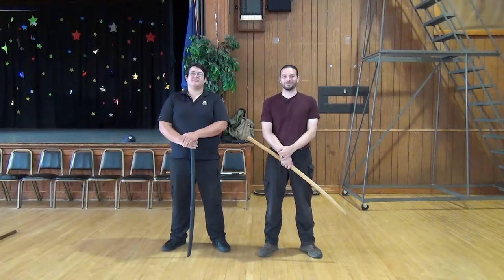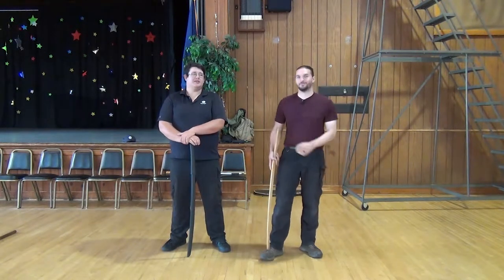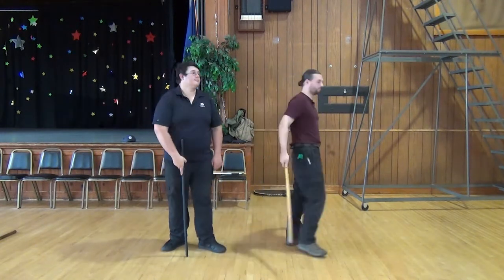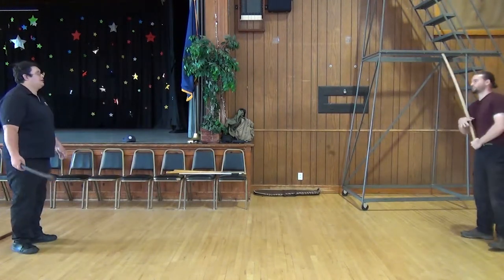Hi, I'm John D'Arma with the Coquille Valley Sword Group and I'm Edward. Today we're going over the application of Amashi Uchi. We'll start off by demonstrating the kata once and then going through its important details. I am Uchi Dachi, Edward is Shidachi.